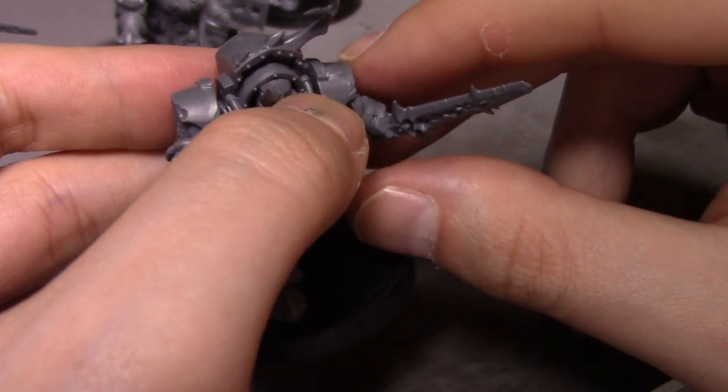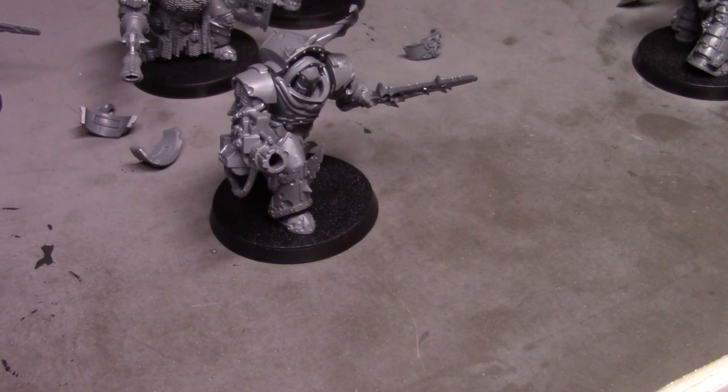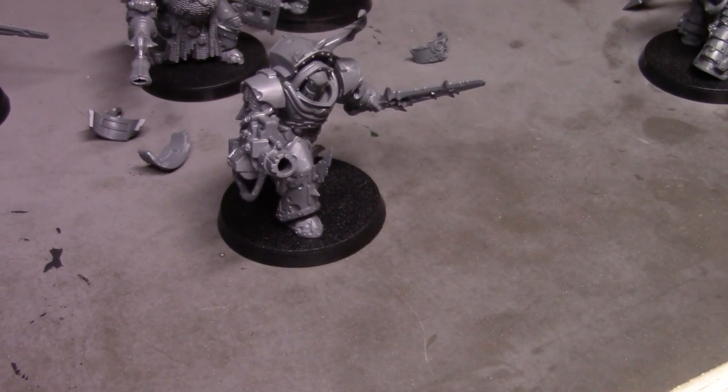I'm going to let all these dry, finish the assembly, and come back for a final look — because we're already running too long anyway. I'll be back shortly when they're all done, we'll do the final, and then say our goodbyes.